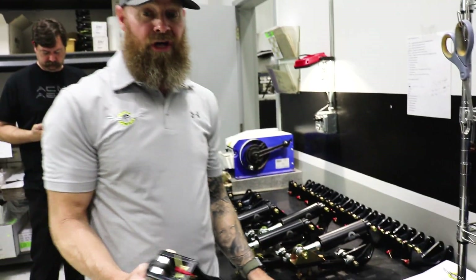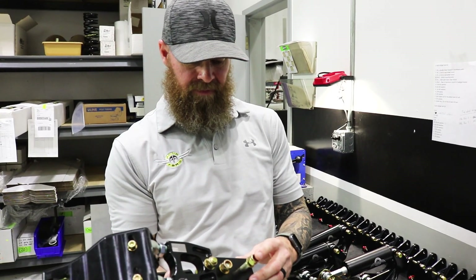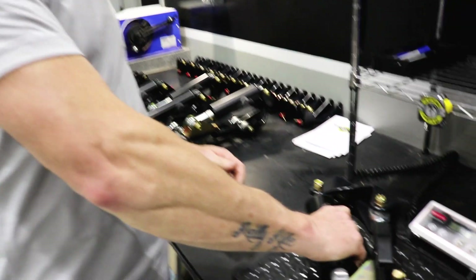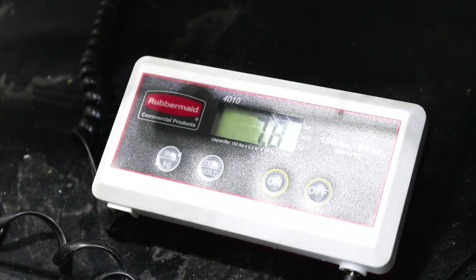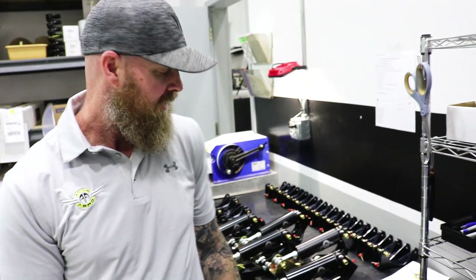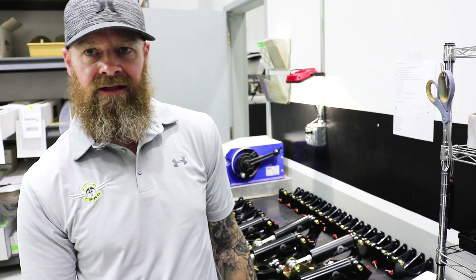Good question — how much does this thing weigh? It's just a tick heavier than a four-stack leaf spring. I'll put my salesman hat on and say a little weight in the tail never hurt anybody. It comes in at 7.8 pounds — that's the two-bolt. The one-bolt is roughly about the same, maybe a tenth of a pound heavier. But yeah, 7.8 — just a little bit heavier than a four-stack leaf spring.